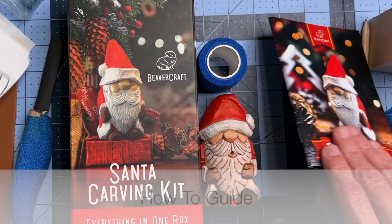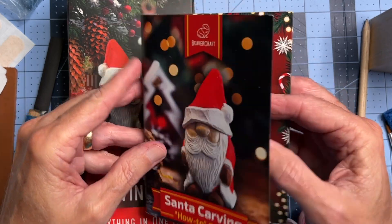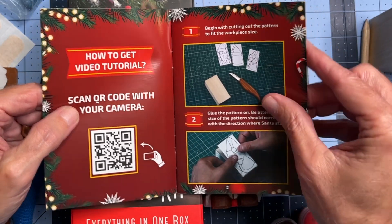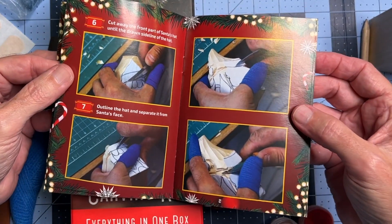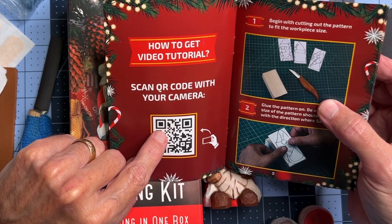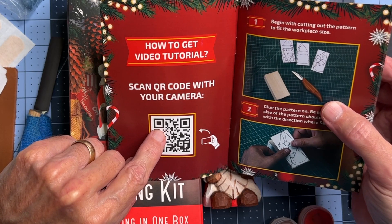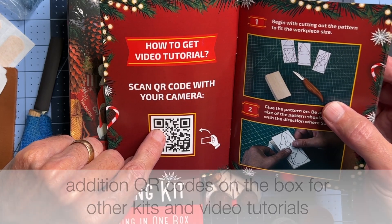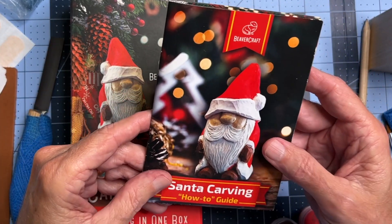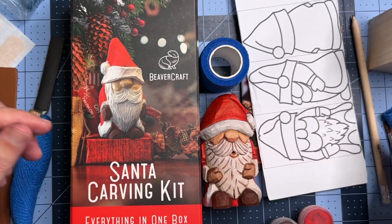There's also a pamphlet — this little booklet comes with the kit. It's the how-to guide. Inside, they show you step-by-step how to go about carving this little character. In addition to that, there's a QR code, and if you scan that with your phone, you'll go to a video tutorial that also shows you how to carve this little Santa. So you have both: the written instructions, the pattern, and the option to use the QR code and go to the website where you can watch the video tutorial over and over again.